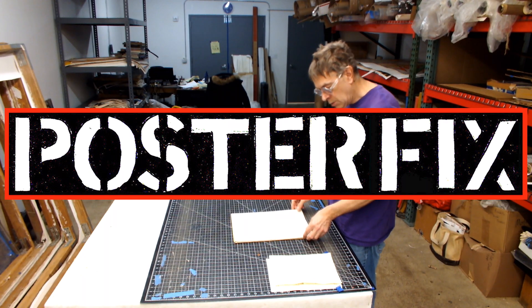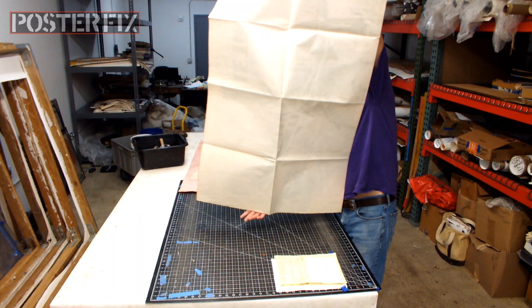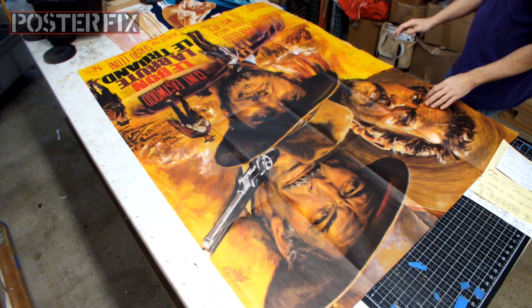When we got this poster, it was folded like all movie posters generally are. This is also notable because it is from the world. The condition seems good except for these folio folds.